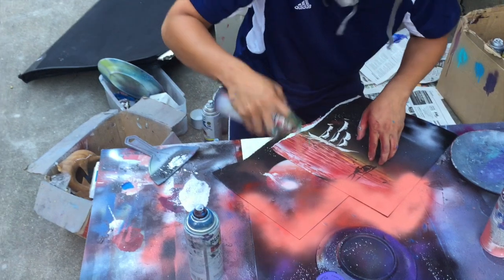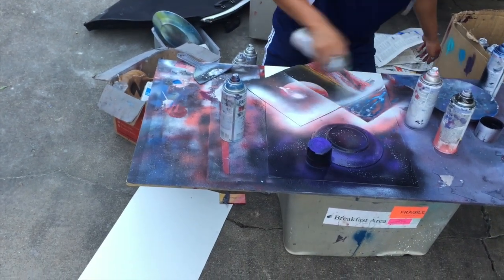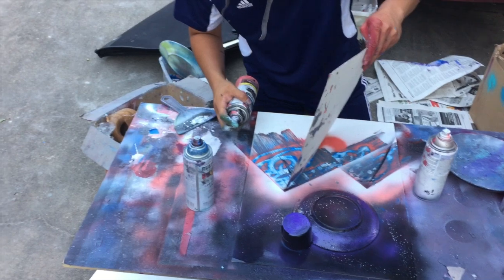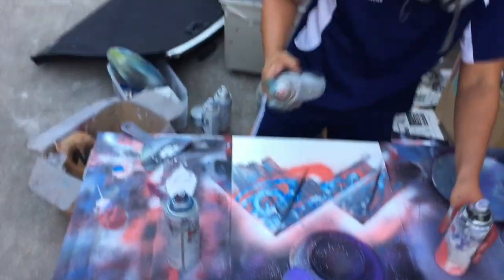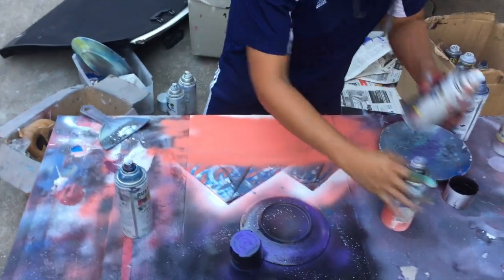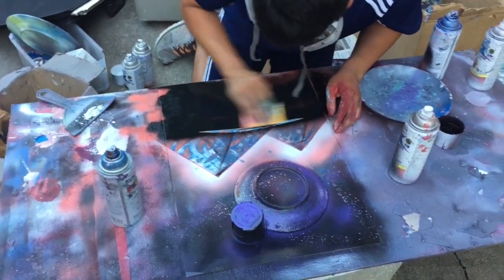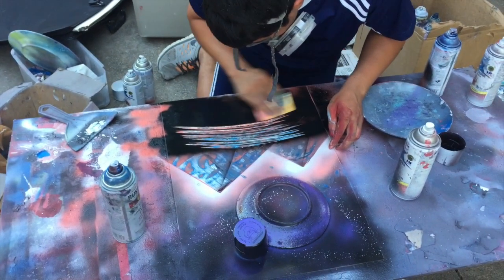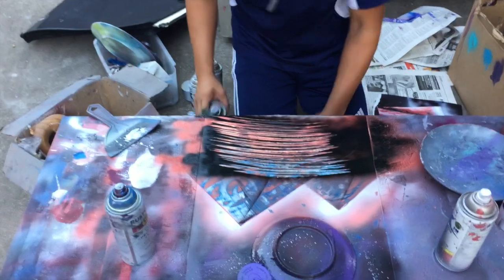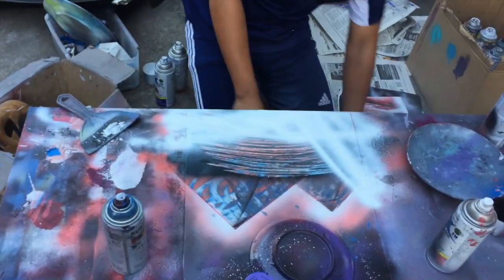I'll slow down the bump. Also don't use a potion board. Why? Cause it curves the line — it doesn't look good.